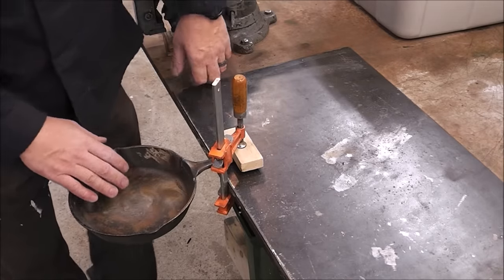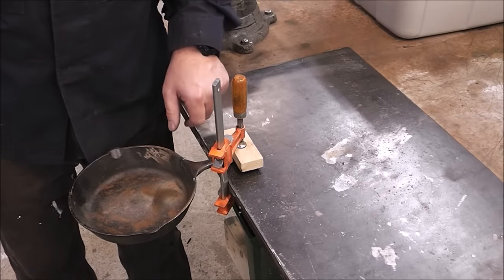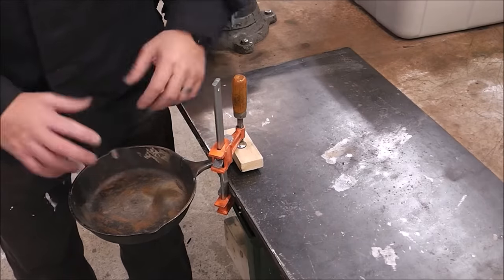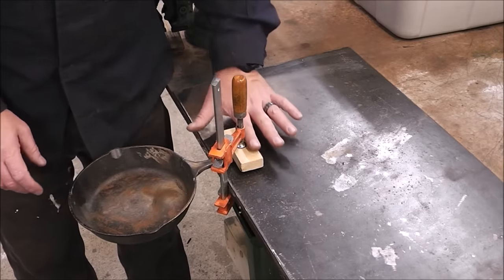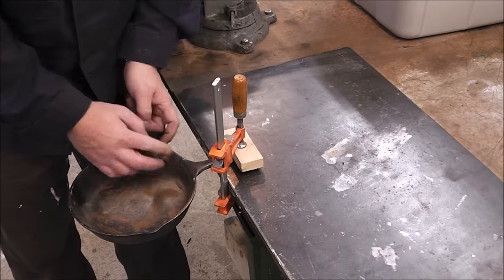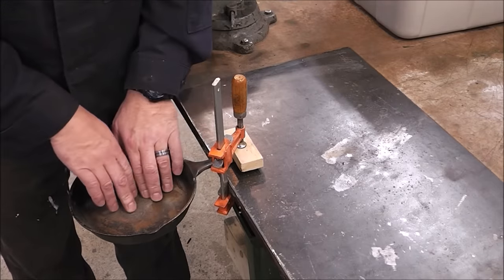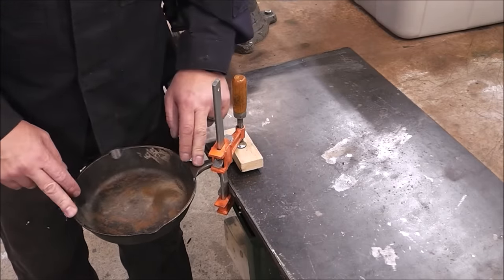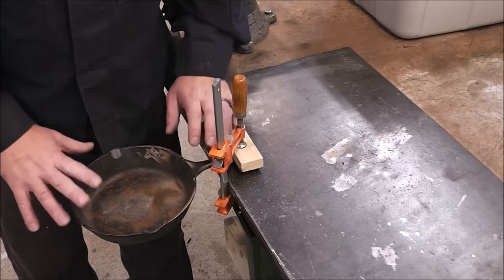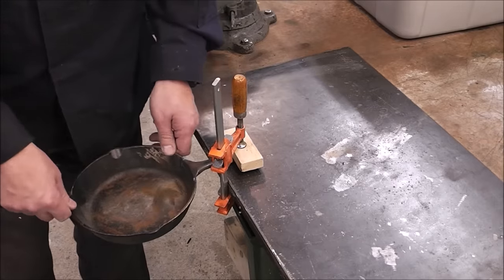I put a wooden block across here because the first time I did it, this little crevice inside the handle caused the pan to rotate. This is just to spread the clamping force over the entire handle. The repair is out here so it's going to break in this area — we already know that. What we're trying to do is see how much weight it'll hold. Every video we've done so far has been tested, so we know what each process has produced for weight.